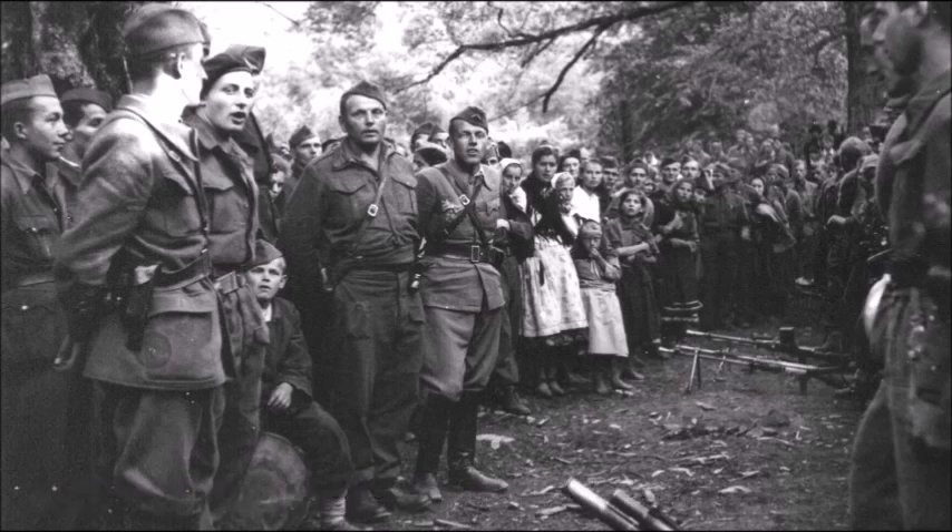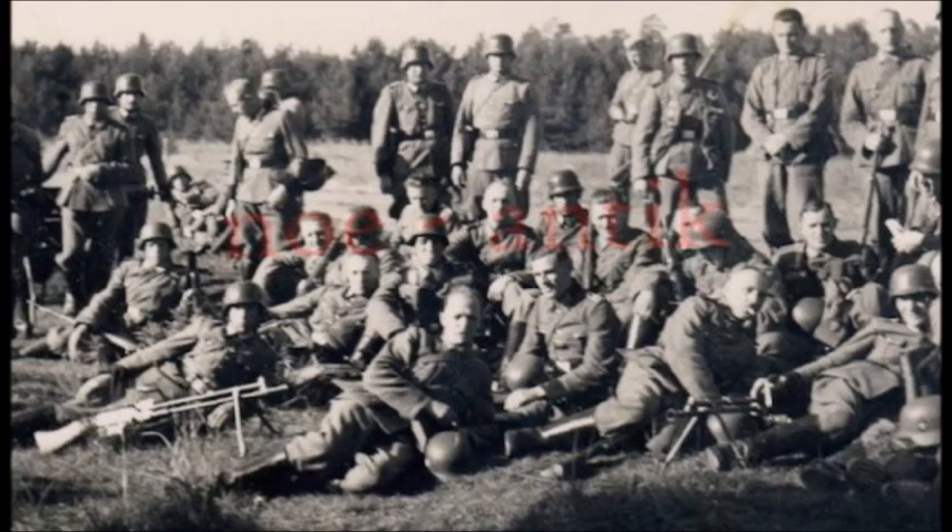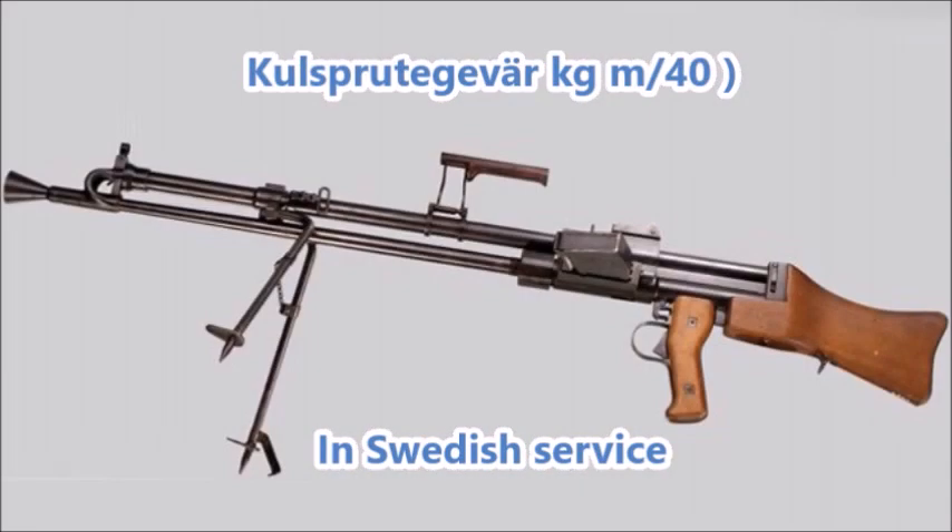All these reasons combined meant the Germans did not like the Knorr-Bremse as much as they loved their MG34s and later MG42 series. This is also one of the reasons why the Germans did not use captured Czech ZB-26 and ZB-30 light machine guns as much as other Czech weapons like the Vz-24 Mauser bolt-action rifle or submachine guns. In Swedish service, over 2,000 of these were manufactured, and some were even exported to Sweden's allies Norway and Denmark just before and after the German invasion.